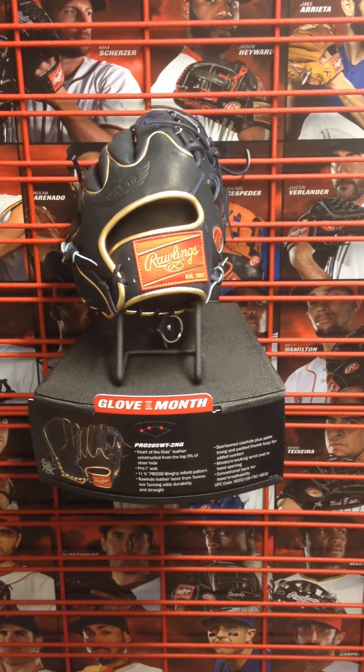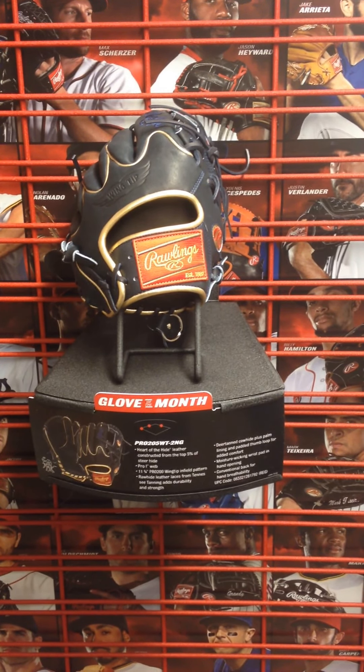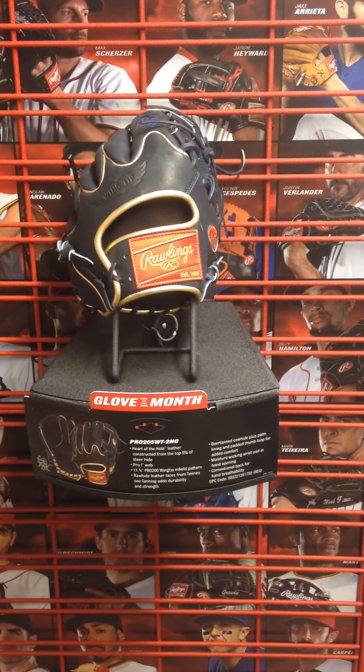It's a Pro iWeb on this one, 11 and 3 quarter infield glove and the Pro 200 pattern. It's a wingtip pattern as you can see, and we've always done really well whenever they make a wingtip glove. It's really popular and this one's pretty much the same.